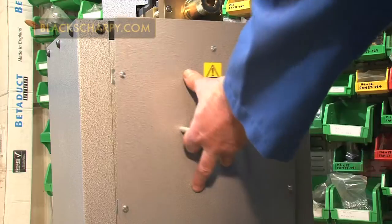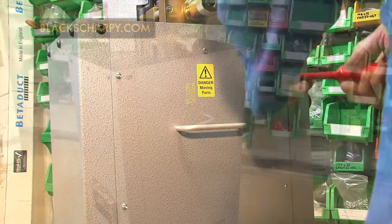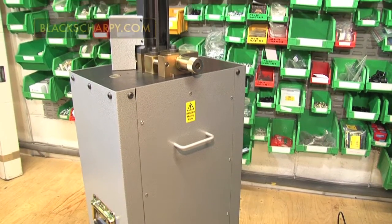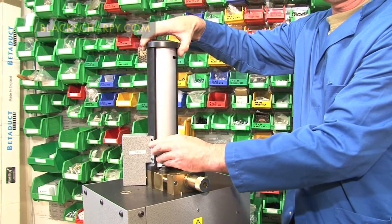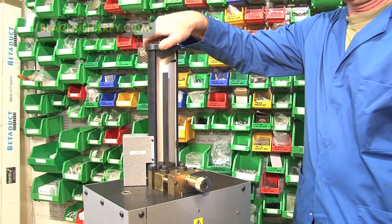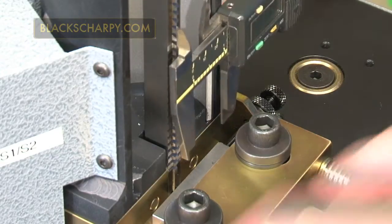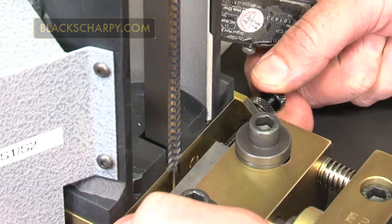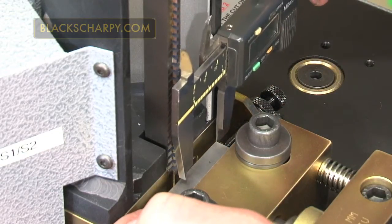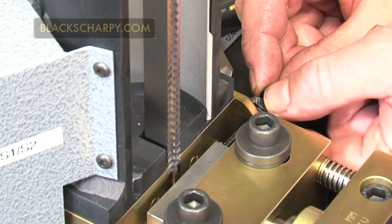Refit the top cover onto the machine and then the guard shield. Setting the broach axial position: load a 10mm square specimen into the clamp assembly, and move the adjusting screw so the broach V is in the correct axial position for the standard being produced. Secure the adjusting screw in position by tightening the lock nut.